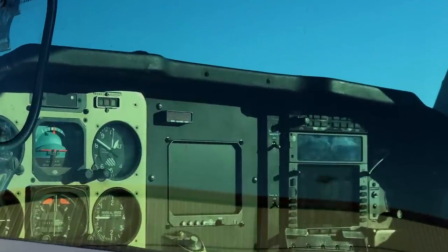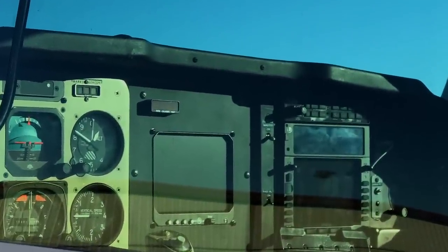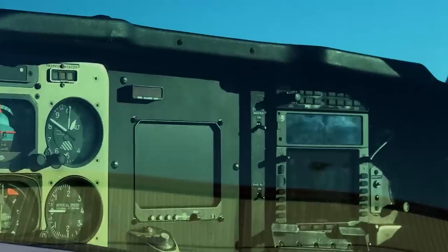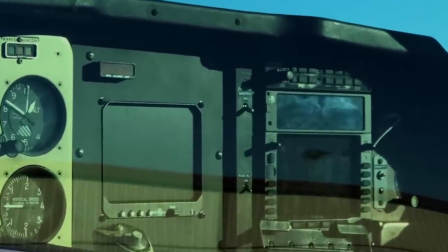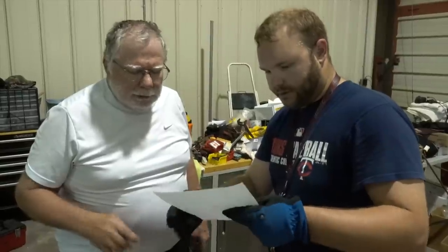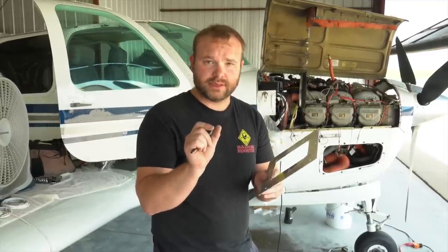Look at this clean panel. The mechanics, Gene and Mike, have done a fantastic job with the metalwork for the overlay panel, painted in matte black to match the avionics stack to the right. In the previous video, we followed along on the installation. Now the time has come to test the new unit.